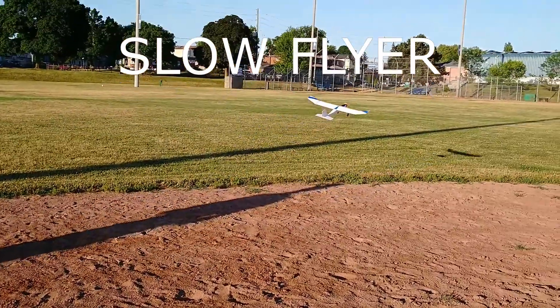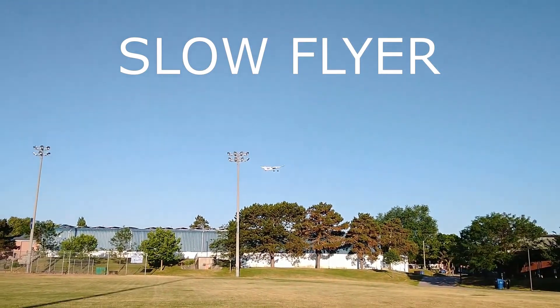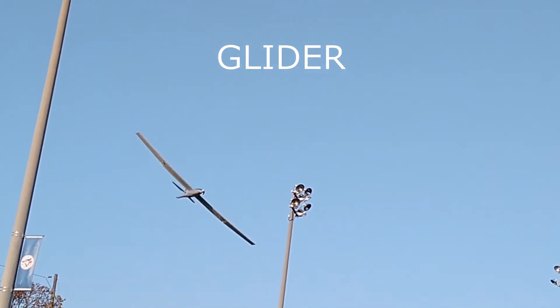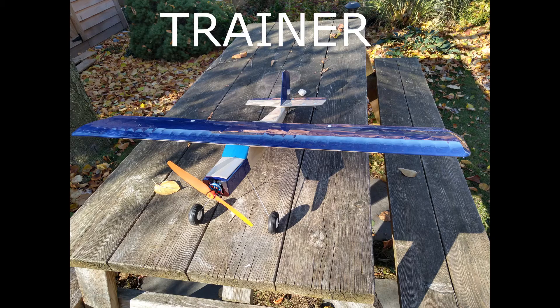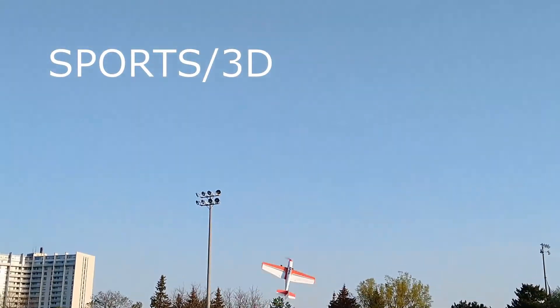The first and most important step in selecting the right battery is to determine the type of flying experience that you're after. Do you want a slow flyer or a glider, a sports or 3D plane, or something in between? Each requires different power levels and correspondingly different batteries to provide the necessary power.